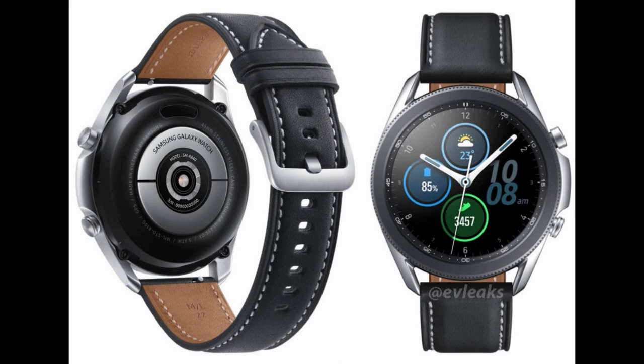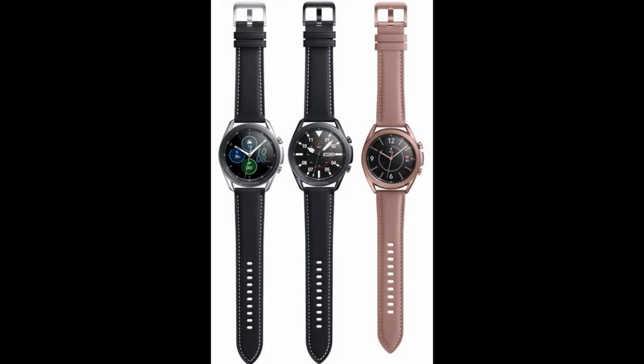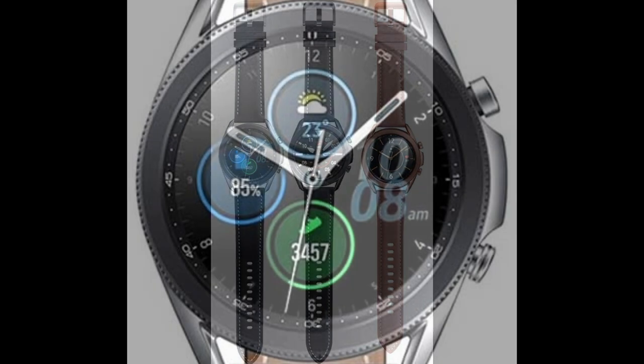My purpose for this video is to provide you guys with the latest leaked photos of the upcoming smartwatch, as well as to mention one feature that I noticed on the Galaxy Watch 3 which I thought was interesting. I'm not sure how you guys feel about it, but I thought I would throw it out there for comment.